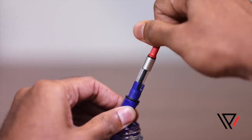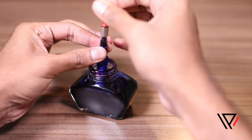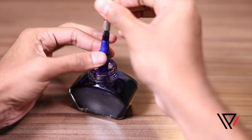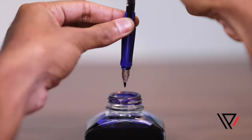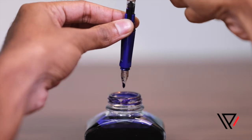Next, turn the piston clockwise all the way up to draw ink into the chamber. Now, hold the nib just above the ink bottle and let one or two drops of ink trickle down through the nib. This ensures that there is no air blocked in the passage.